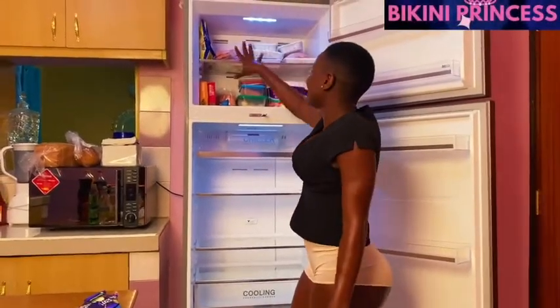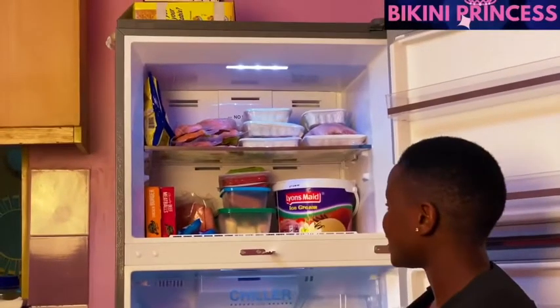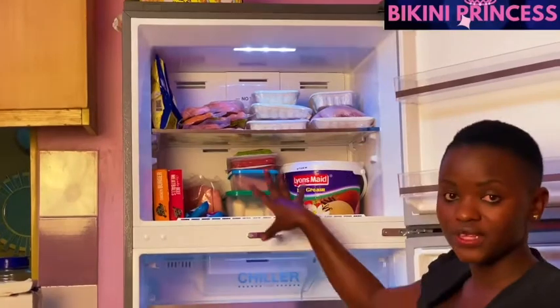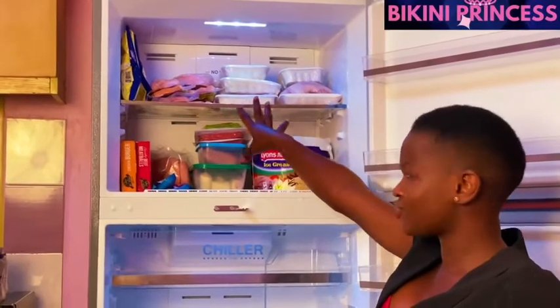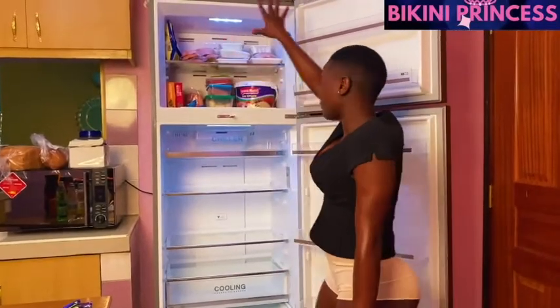I've just finished arranging the freezer and this is what it looks like — not that bad, I've tried my best. My fridge is not that stocked in terms of foodstuffs; I haven't shopped this time around. I think I'll be going shopping next week to restock it, but for the meantime this is what I'll manage with for this week and next week.